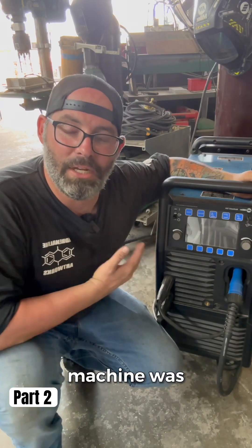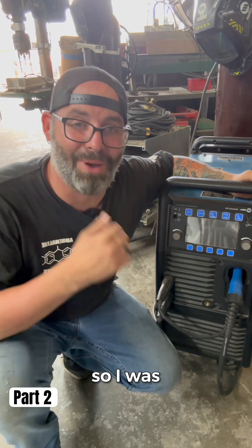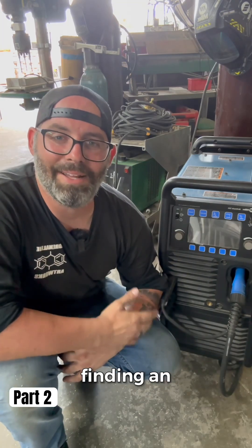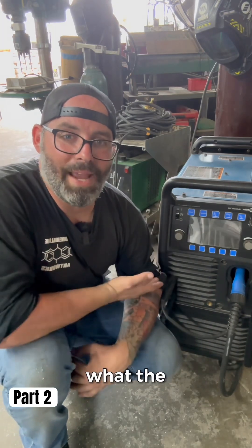I contacted Miller to see if my machine was still under warranty. I had 47 days left on my warranty, so I was good. They ended up giving me a list of approved technicians in my area. I found one, called them up, and told them what the error message was.